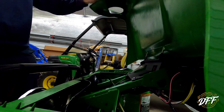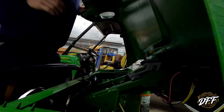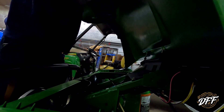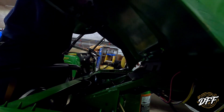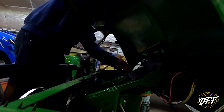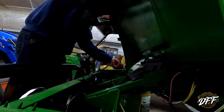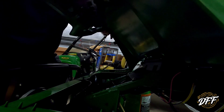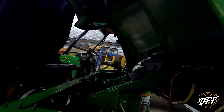Both studs are tipped in and this hood doesn't want to go down. I don't want to break the hood. This is definitely not an easy job here.